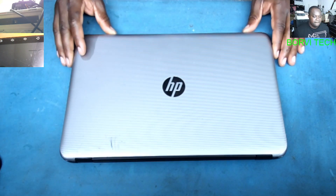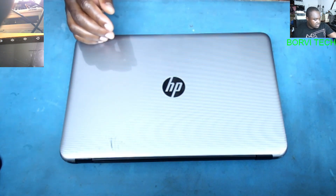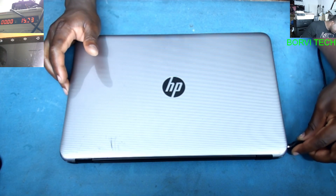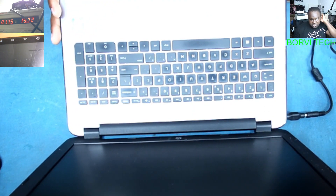Good day everyone, welcome to my YouTube channel. I've got an HP 250 G5 here to fix — it has no power according to the customer. The charger is connected and it is taking current, but there's no display.